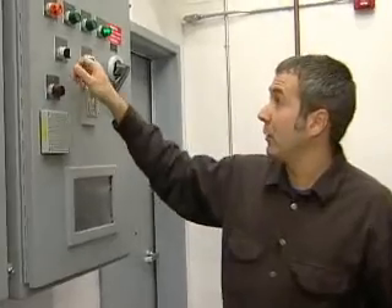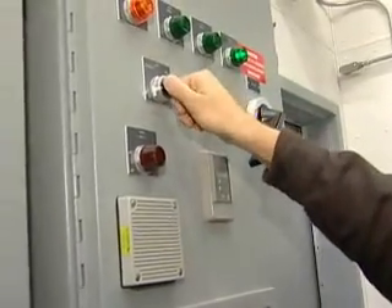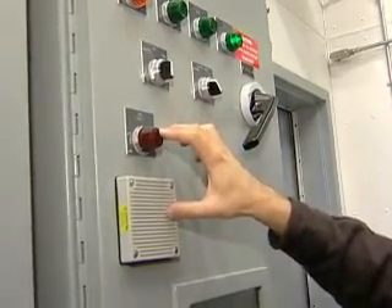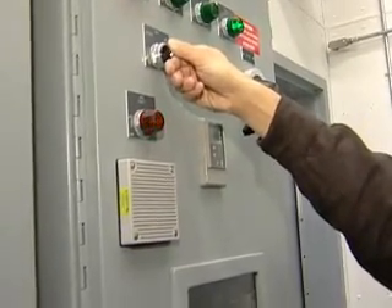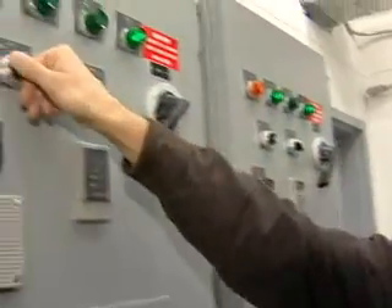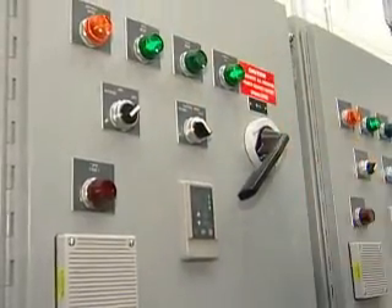Sometimes when the VFD is first turned on or switched from off to the VFD position, we'll get a short light and a little alarm. That's just a normal part of the powering-up procedure and nothing to be concerned about. After a moment it clears, we're back in business. We have our VFD mode, power on, and this system is clear to operate.